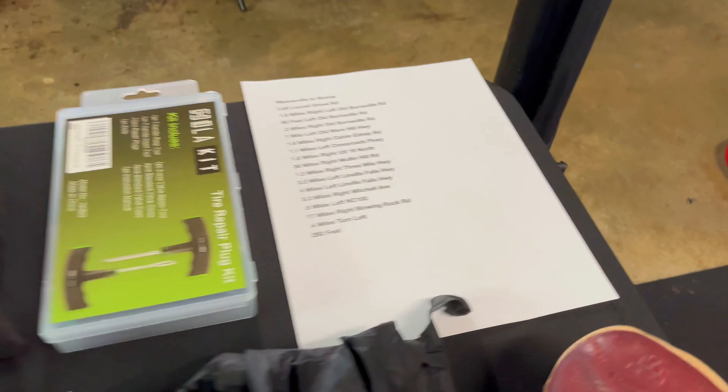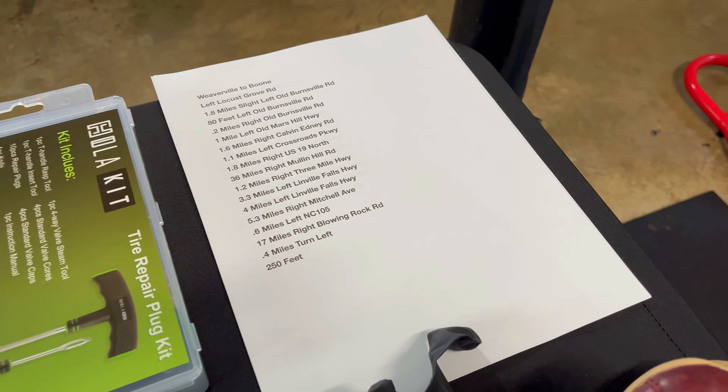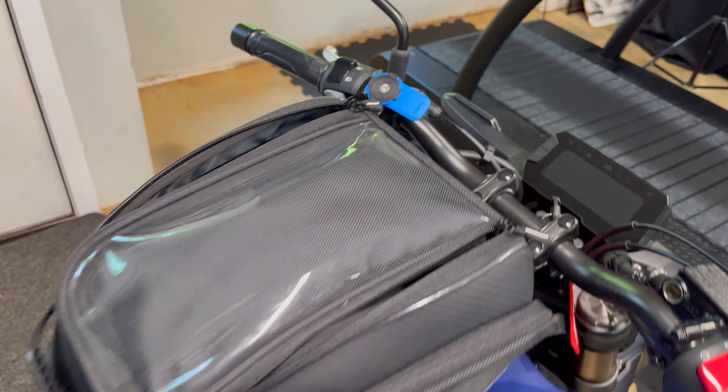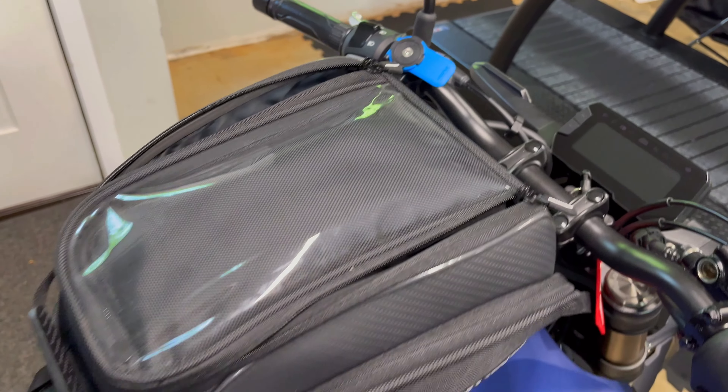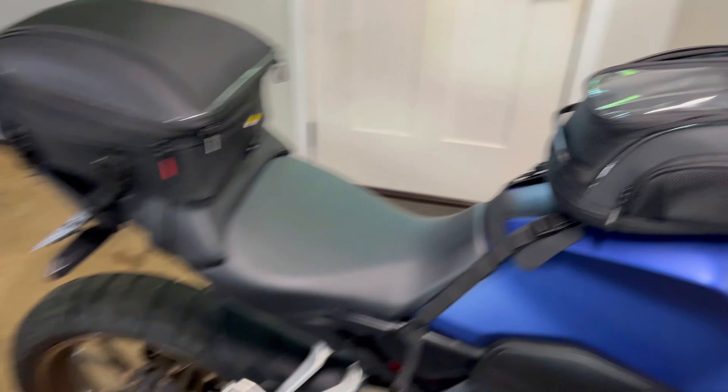Tire repair kit. I also printed out directions to and from my location and I'm going to put those right here on my tank bag in case my phone dies. I'll have my phone on the quad lock but in case it dies I'll have directions just in case, and they'll be waterproof.